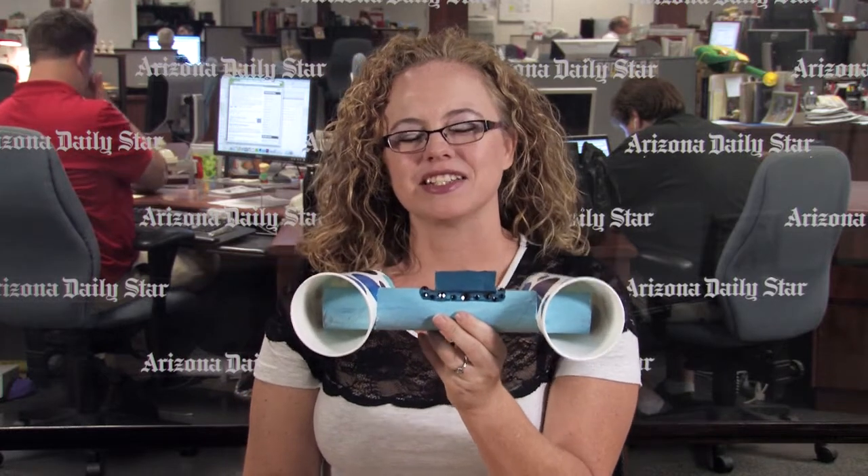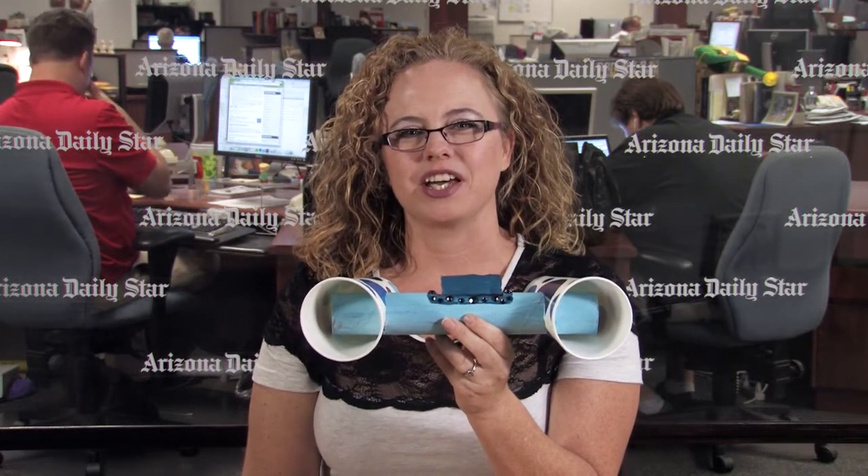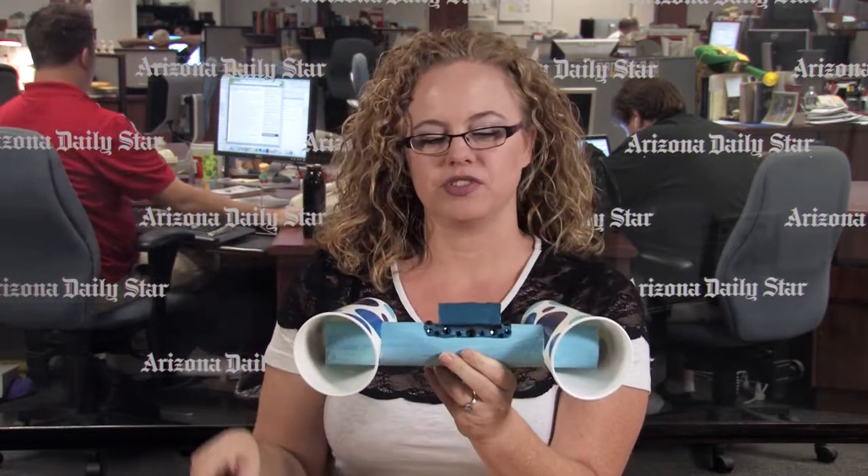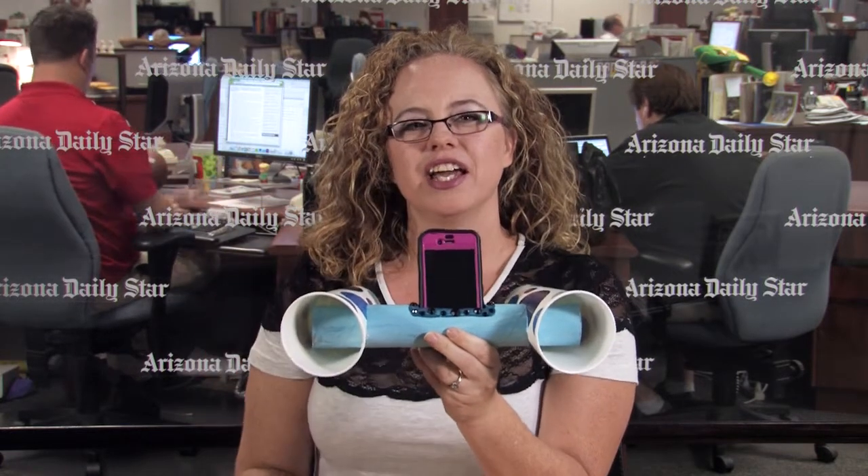I've been seeing some really cool life hacks floating around on Facebook and stuff, and one in particular that caught my eye recently was this thing right here. What it is is an iPhone speaker that you make out of two cups and a paper towel roll — you just stick your phone in right here and it projects the sound out. Obviously you're not going to get deep bass and club sound or anything like that.